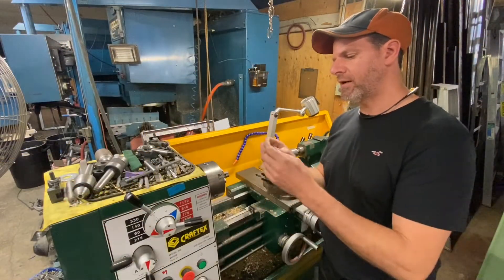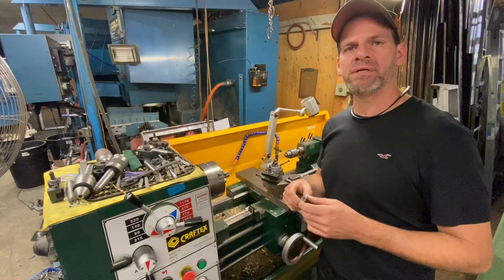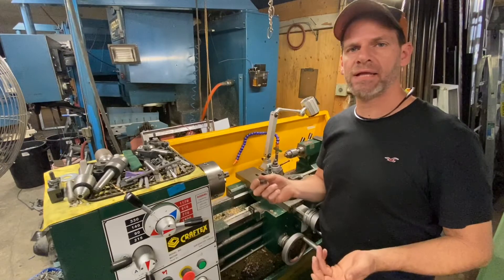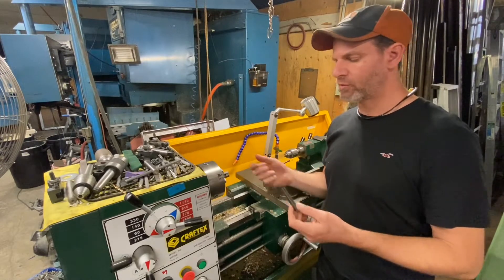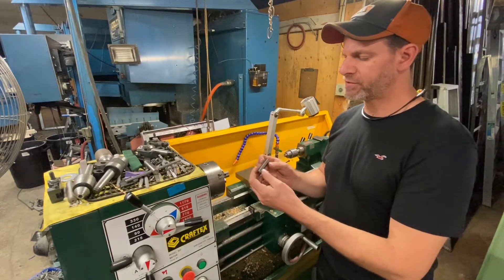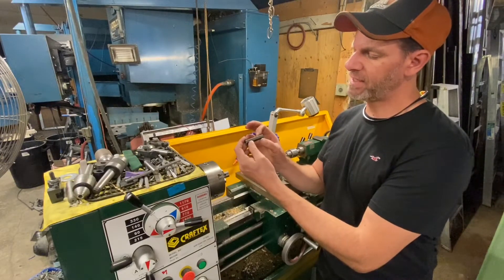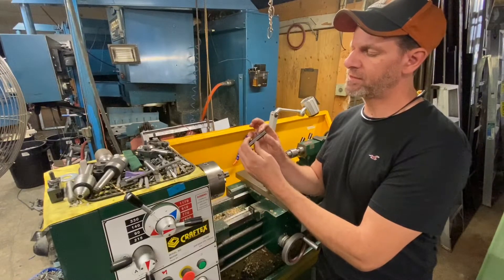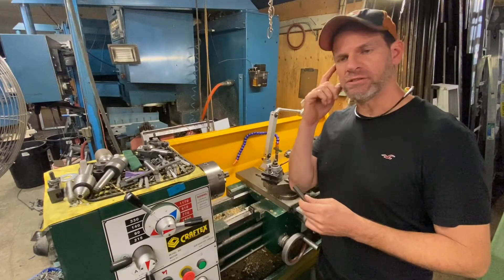So let's go to the lathe and turn up the jet for this forced air ribbon burner. I have my hex bar all cut up — I'm going to make four pieces, and this is a half inch hex bar. You don't necessarily need hex bar; it's a little bit easier to work with on the lathe and it's something I have available. What I'm going to do first is turn down this end about an inch long to a diameter of about 400 thousandths of an inch.